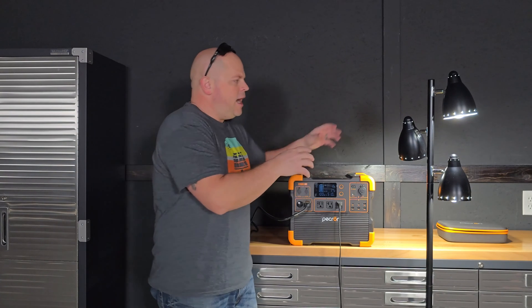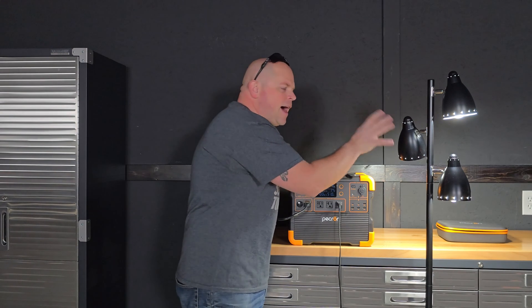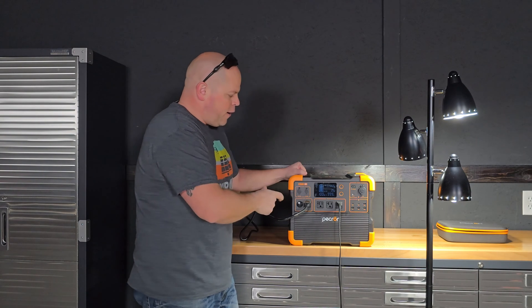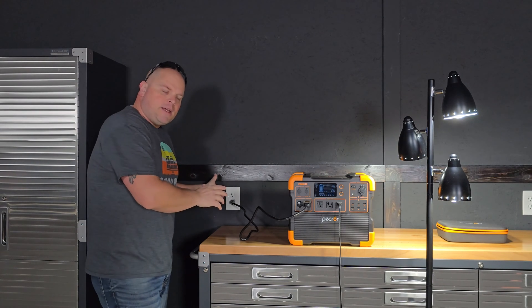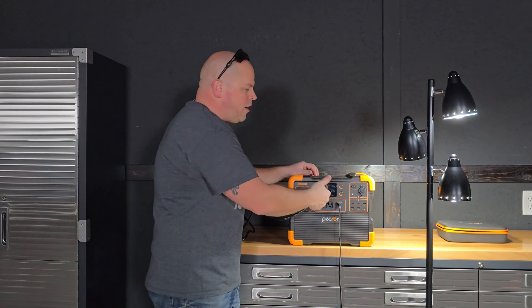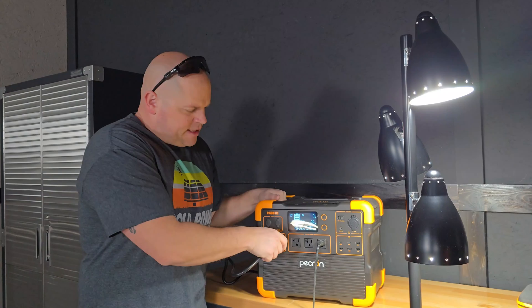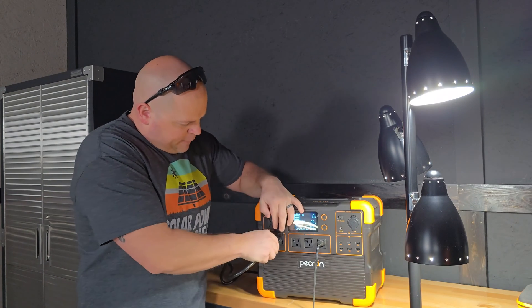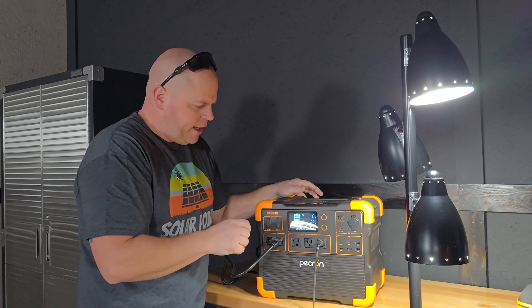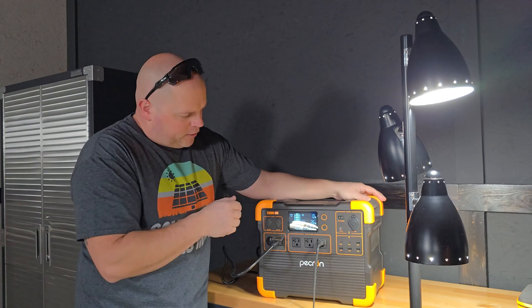Now I want to conduct a UPS test. I always use these lights because they're super sensitive — I've never tested a power station that didn't flicker them. The Pekron E1500 LFP is supposed to have a 10-millisecond transfer. Basically, if we have this plugged into the wall powering the lights and the power goes out, it should automatically switch over with no disruption. Let's unplug it and see — that's very fast. Plug it back in — very, very quick. That's probably the fastest transfer I've seen with these lights.